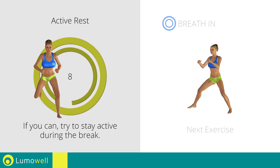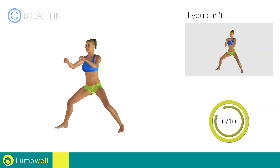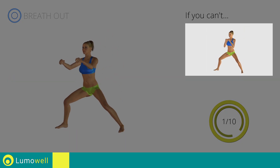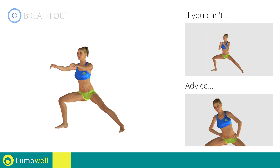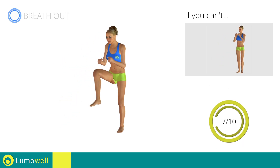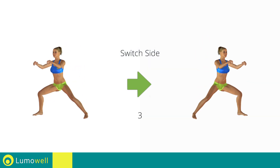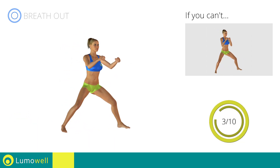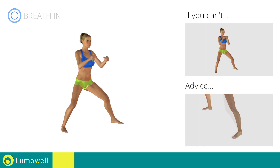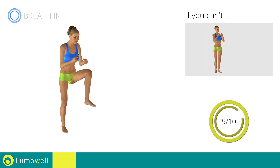Next exercise: side lunges plus knee kick. 3, 2, 1, go! If you can't do it, don't lift your leg when you go up again. Be sure not to bend your torso sideways — your back must always be very straight. Switch sides in the shortest time possible. Go! Keep your abs constantly tight during the exercise to improve balance. Be sure not to bend the outstretched leg.